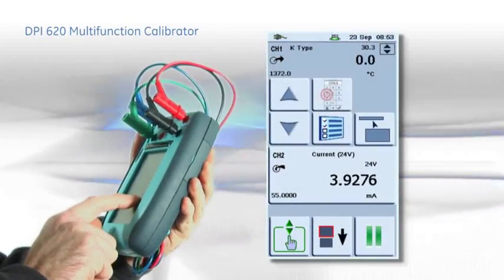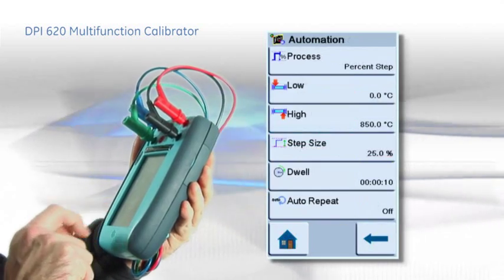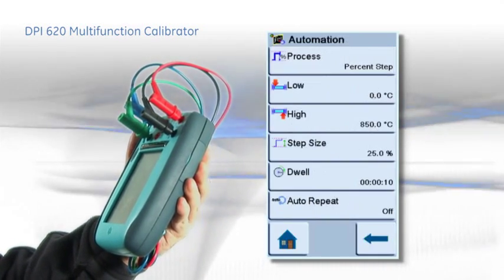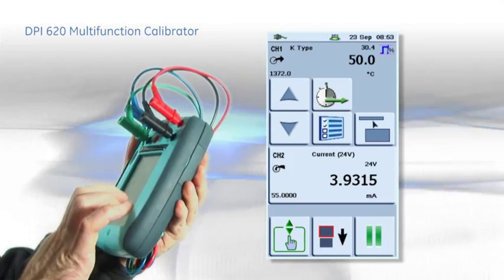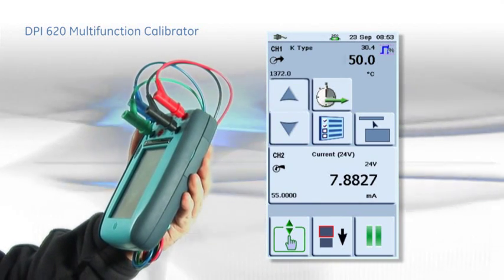Programmable step and ramp outputs allow device trimming and testing at the touch of a button. Here we see the instrument performing a five-point test of a transmitter. All the operator has to do is press the up or down arrows to advance 25% of the transmitter's span at each press. The test can be made in just a few seconds.